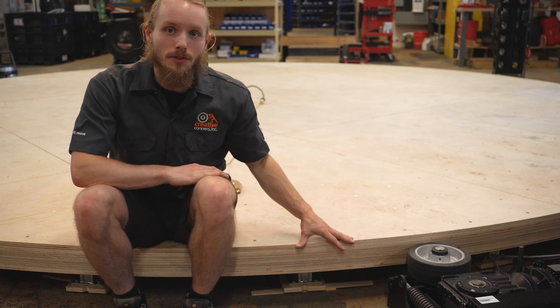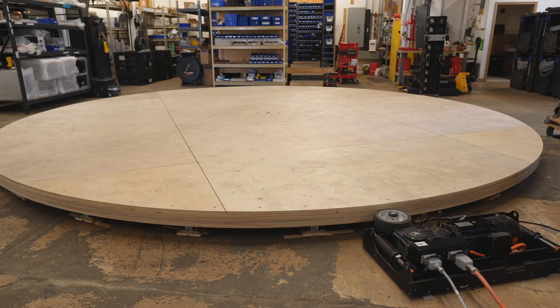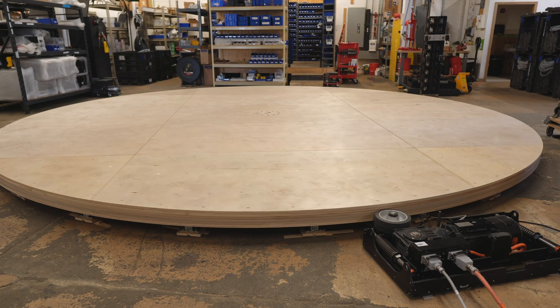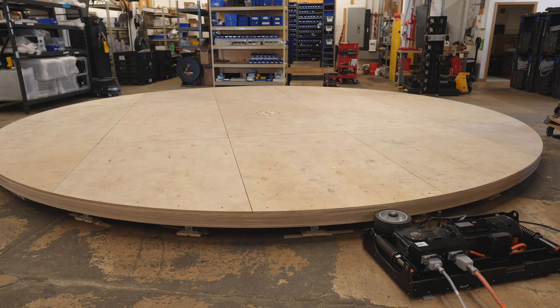The drive edge is built up out of plywood sweeps to give a wide surface for the revolver's friction wheel to press against. Lag the revolver to the floor, tension up the drive wheel, plug in any lighting or effects on the turntable, and start programming your show. It's that easy.